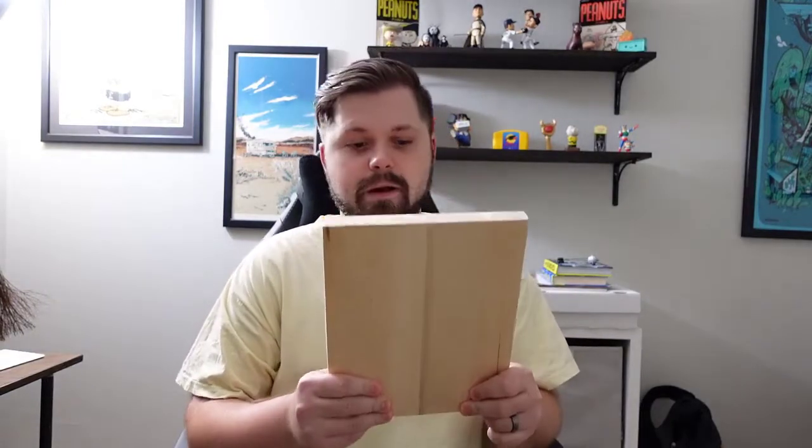Hey everybody, Ryan from Bolden Development here. I want to show you how I'm going to do a relief carving on this board right here. I picked this up from the local craft store for about six dollars.